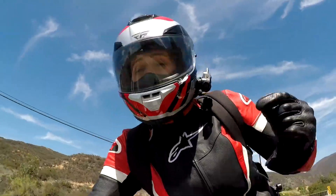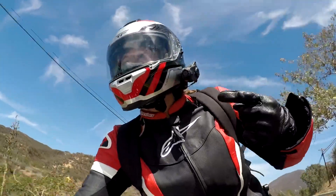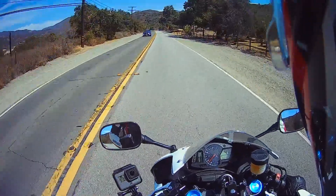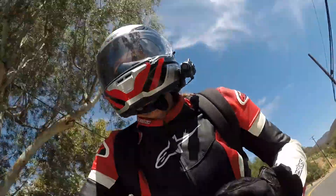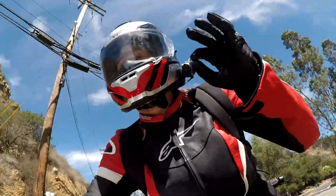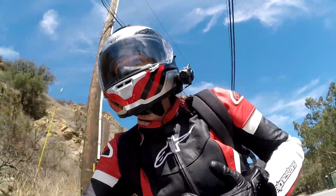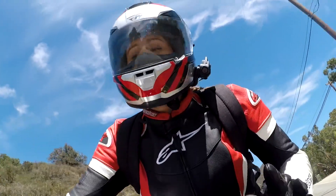Hey everyone, Alyssa here from Sena with the new 10C Pro. This is a Bluetooth headset and camera all-in-one, now with a 2K action camera and Wi-Fi. Right now I could be talking with three other riders and recording the video and audio of our communication, or listening to my music or my GPS.